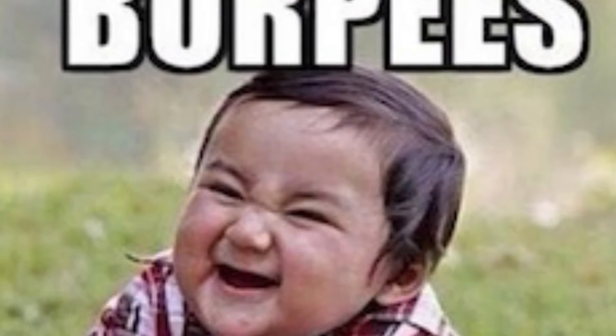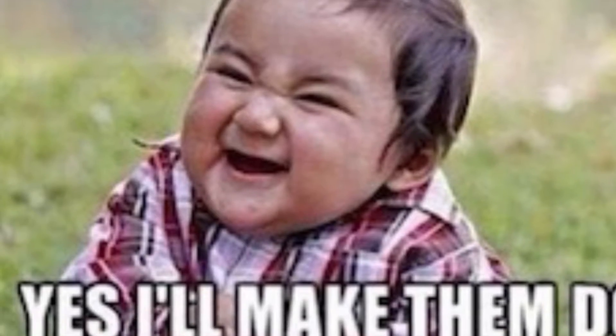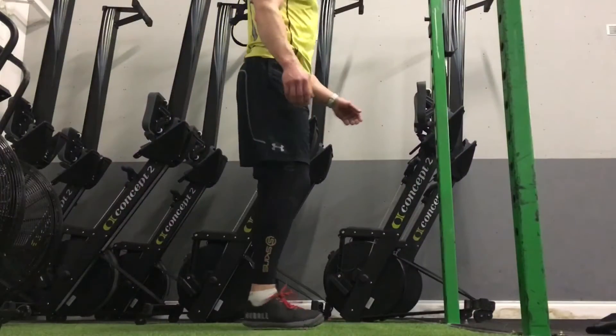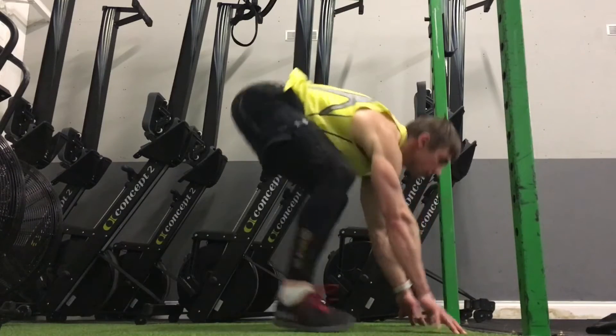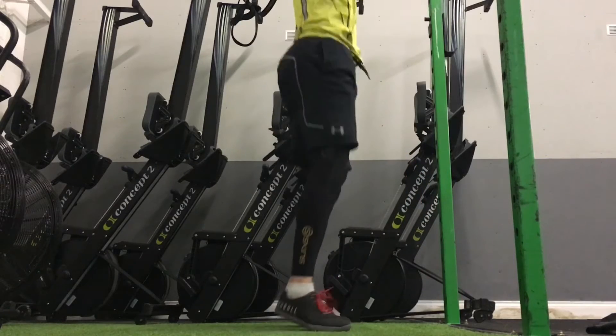Everybody hates burpees, but here are a couple of points that might make them a little bit easier to understand what should be going on, and some alternatives if you have shoulder problems. First of all, the burpee is about getting to the floor as quick as you can. It's not a push-up down, and we need to be jumping our hips up high as we jump forward.